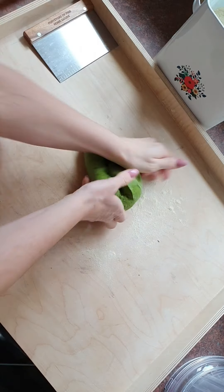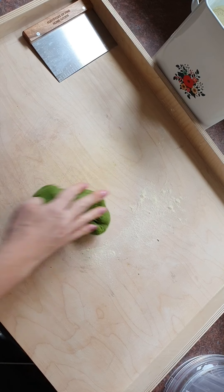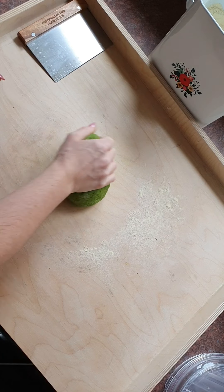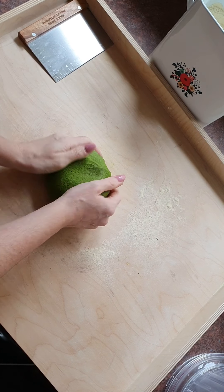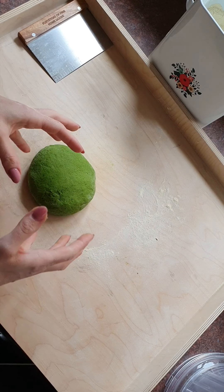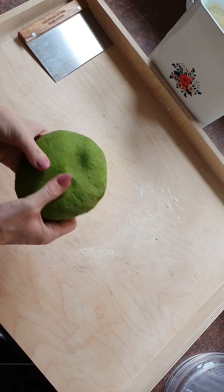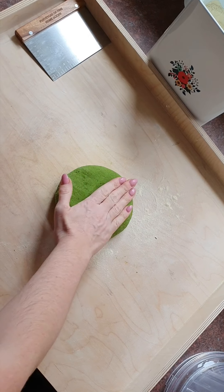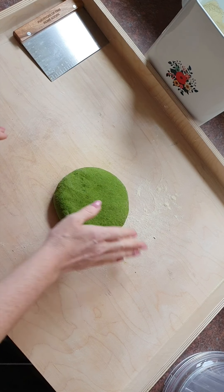To recap: this was 300 grams of double zero flour, and I tend to add between 240 and 245 grams of spinach leaf. I'll note that this technique only works with spinach — not any other leaf — because spinach has the majority of liquid, which is what we need. This dough has no egg at all; it's just spinach and flour.